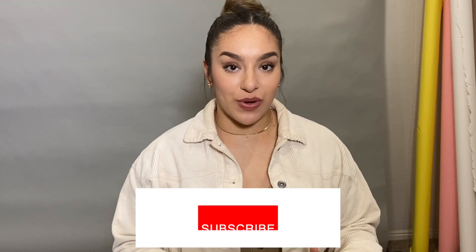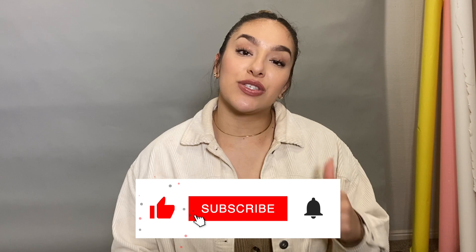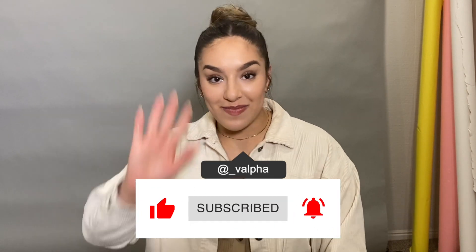I hope you enjoyed this video on mistakes to avoid and tips for a better gym experience. Comment below what other videos you want to see, hit the subscribe button so you don't miss any of my videos, and follow me on Instagram. Bye!